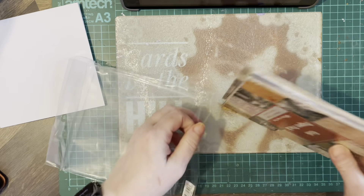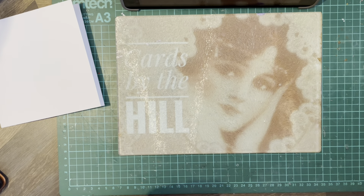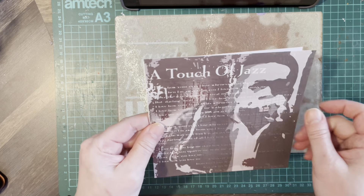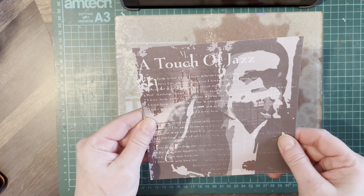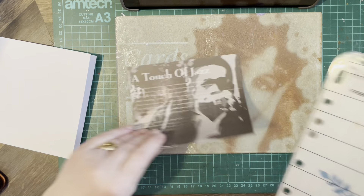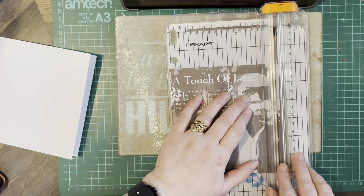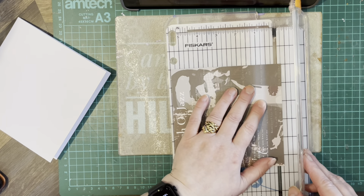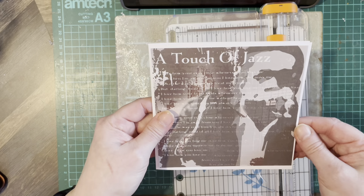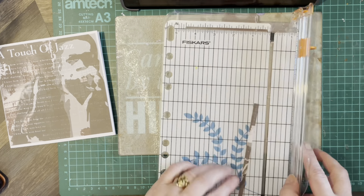I'm going to use the Touch of Jazz for the backing paper. Let's see how much out we are. I think I'll cut it down and we might put a trim around it. I don't want to lose too much. I'm going to take a little bit off the bottom. There we go — that will fit nicely, so we'll go with that.